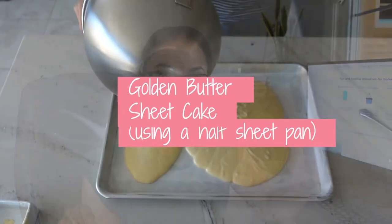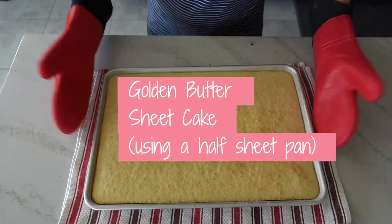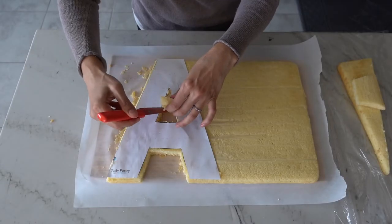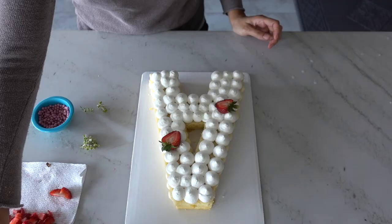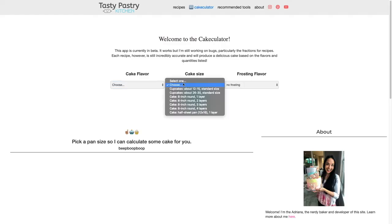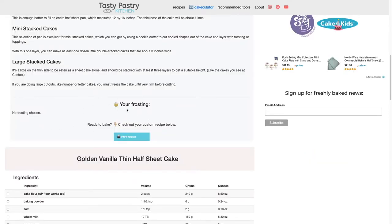Hi everyone, I'm Adriana and in this tutorial we're going to learn how to make a thin layer of golden butter cake using a half sheet pan. I use this cake to make my little mini cakes, my number cakes — you can be really creative with this size of cake. We'll be using the recipe from my cakeulator, which is an app on my website that calculates custom cake recipes. This is a video series I'm developing alongside coding the app, which will help bakers become more efficient in the kitchen.